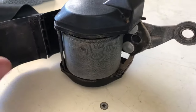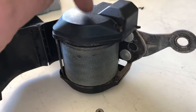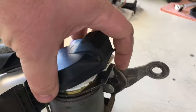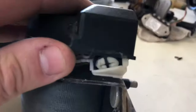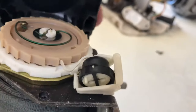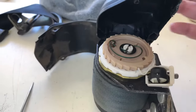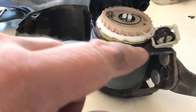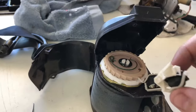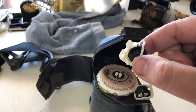Now that I've removed that cover and taken those three pins out, I can take this cover off completely. And there you go — there's the mechanism inside. There's the locking mechanism right there. Now it does sit in a particular way, so don't dismantle this if you don't have to — keep it all intact.